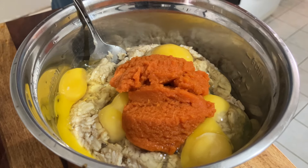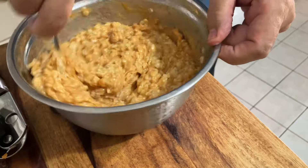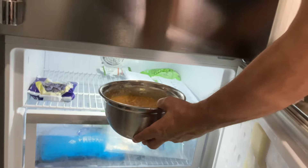Then I take a fork and I mix everything together — the oats, the eggs, and the pumpkin. After everything is well mixed, I just put it inside the refrigerator.